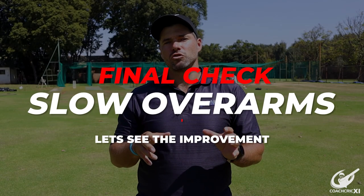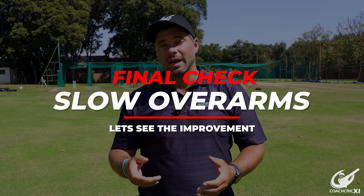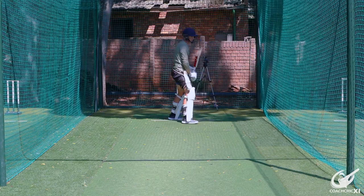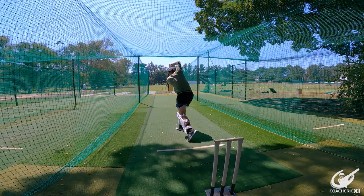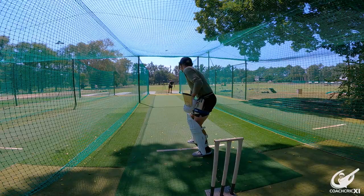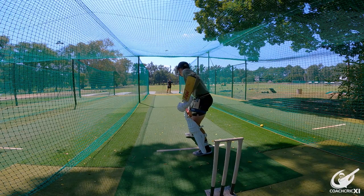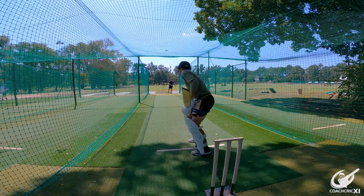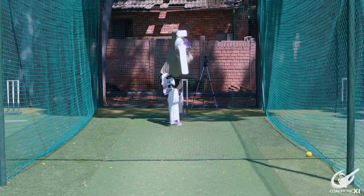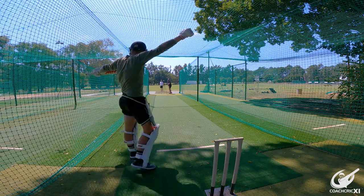After this we moved back to what we did at the start — slow overarm throws — to see if there had been any progression and what the batter had learned. As you can clearly see, Zenon is not a natural left-hander by any stretch of the imagination. But there was a vast improvement in striking ability and movement towards the ball, and he actually hit one that might have rolled to the boundary if the field was cut. That is already an improvement from earlier when he was struggling to even make contact with the net. So keep doing this — the repetition is what's going to help you. Once your body gets used to the movements, focusing on the other parts becomes that much easier.